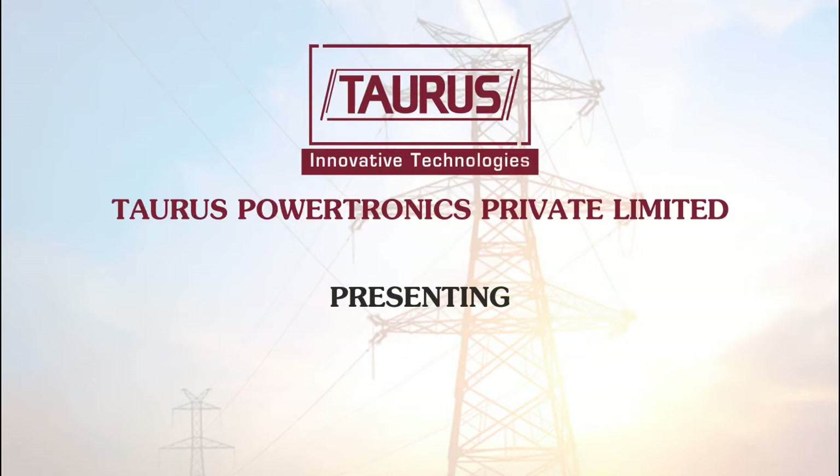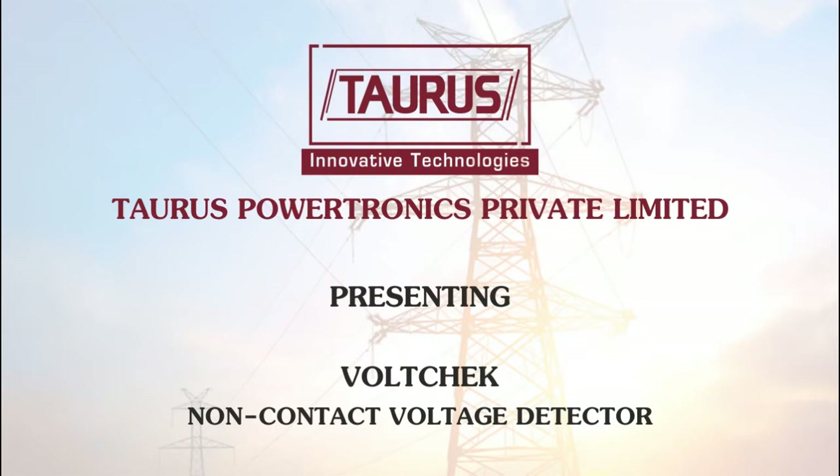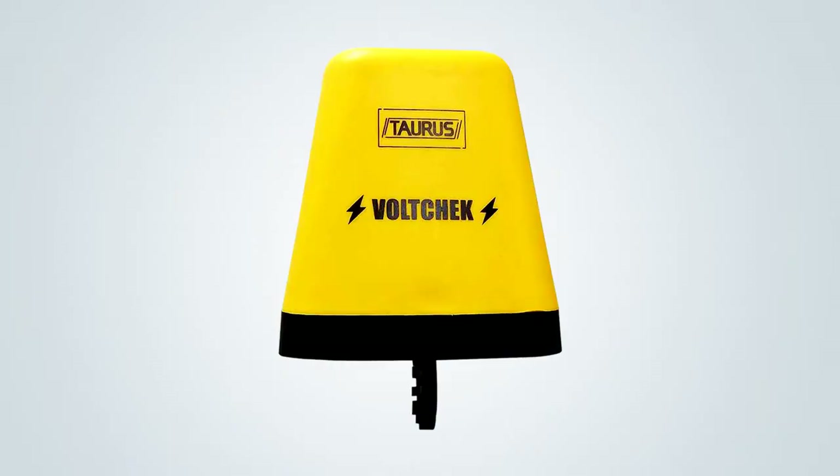Welcome to Taurus Powertronics. Today we are demonstrating our product HoldCheck non-contact voltage detector. This life-saving equipment is very compact and simple to operate.